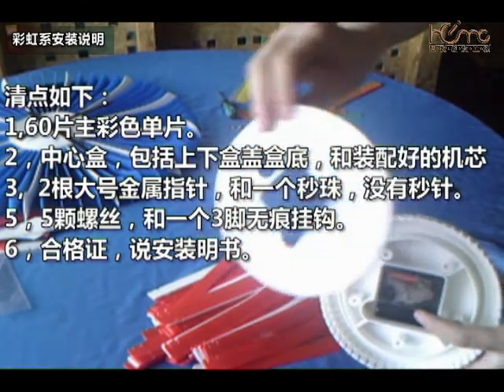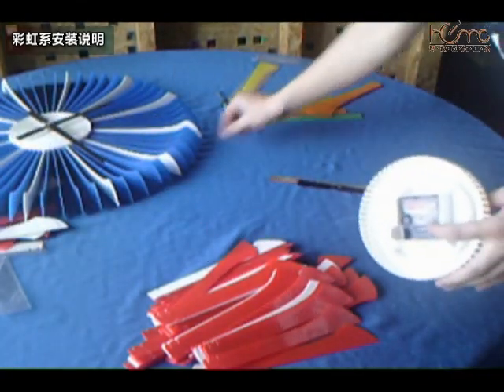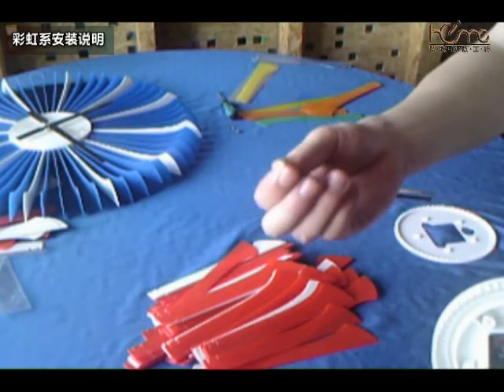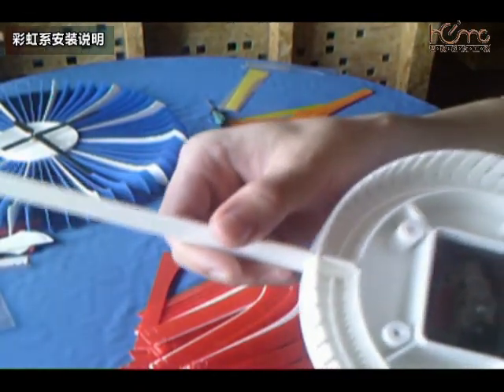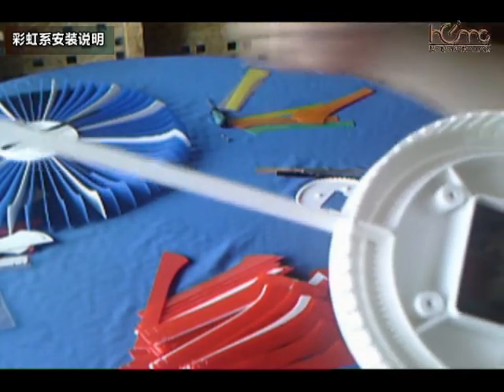还有一个表盒机器已经装好了，以及一个表盒的后盖。一套纸针，五颗螺丝，还有一个中轴，这个卡槽就是12点多的位置。接下来先确认这个彩片是准确并且牢固地卡在这个卡槽里面的，就这样，接下来一次安装。